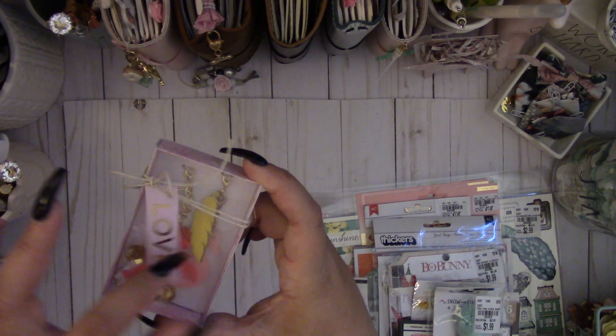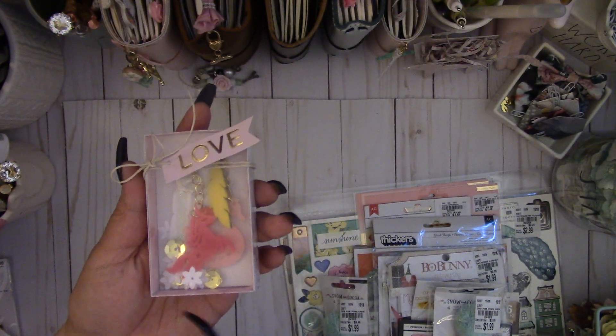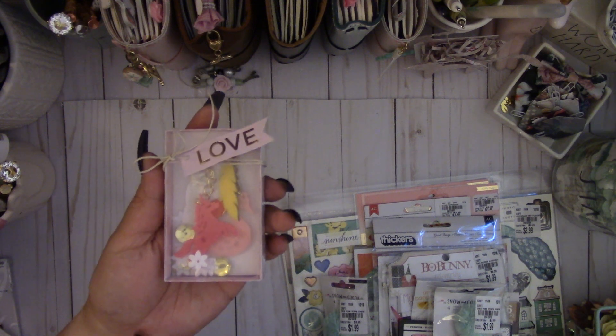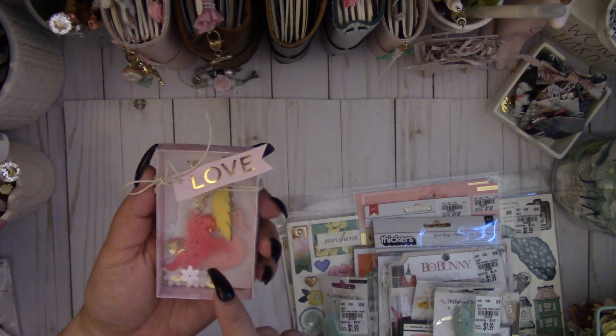I made this clear matchbox and instead of putting paper I put some clear acetate. The acetate doesn't go all the way around — it's half paper and half acetate, and I'll put the measurements down below. I used my We Are Memory Keepers envelope punch board to create the box, and these charms are from Hobby Lobby.